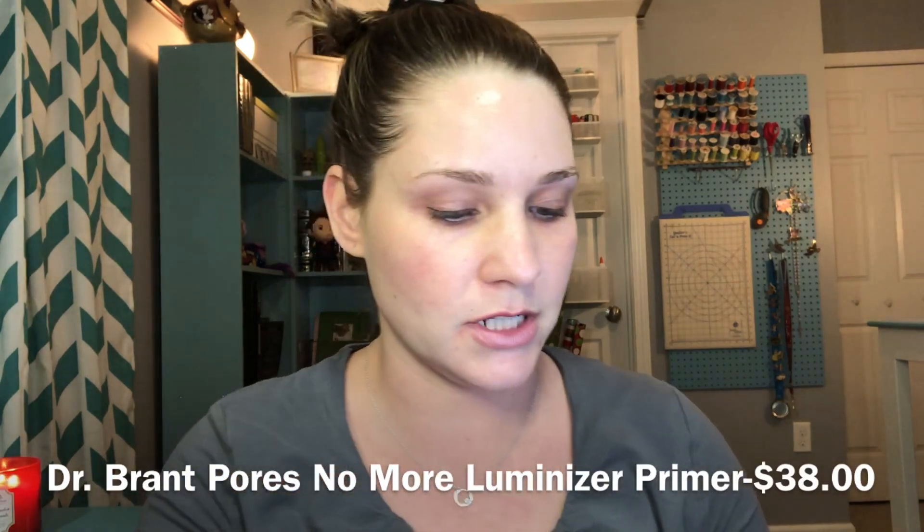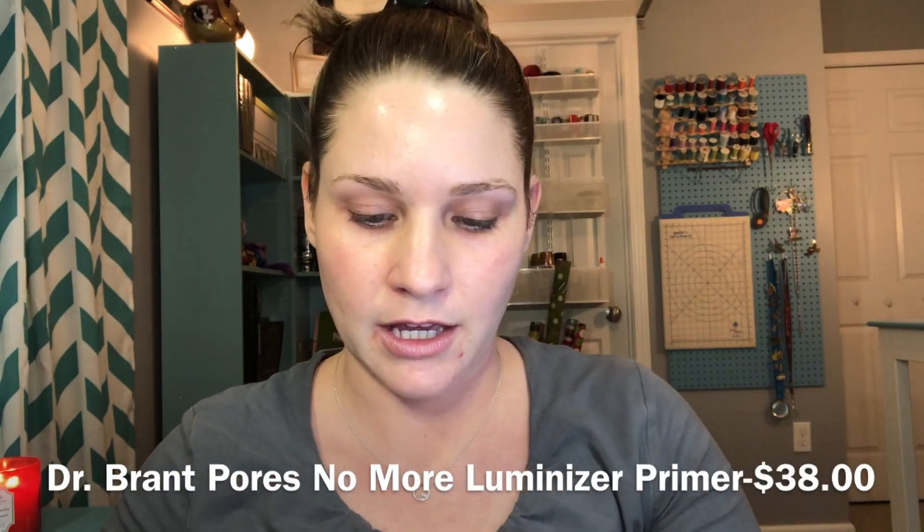I won't be leaving the house after applying this makeup, so I can't give you a wear test, but I did want to show you how these products go on. Without any more rambling, let's put this primer on — it's like a pinky flesh-toned cream, and I've got about a pea-sized amount to apply all over my face.